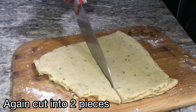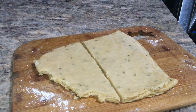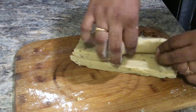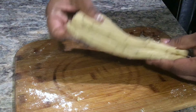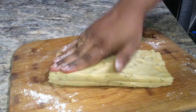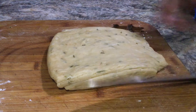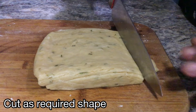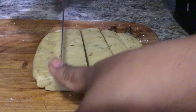Now let's cut into pieces, about 2 minutes of cutting. Press the hands on the right side and press the right side to shape them evenly.